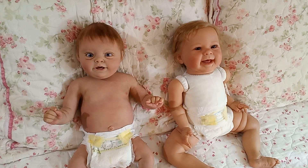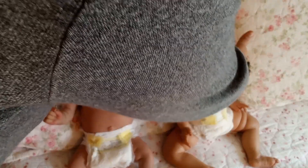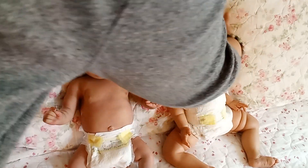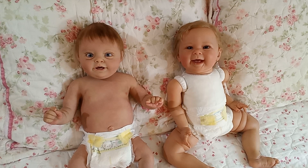I thought you guys might be really curious about the differences since I now have babies made from different materials. Anyway, I'm going to go get these girls dressed and then have some cuddle time with the two of them. Thank you so much for watching and as always, take care.